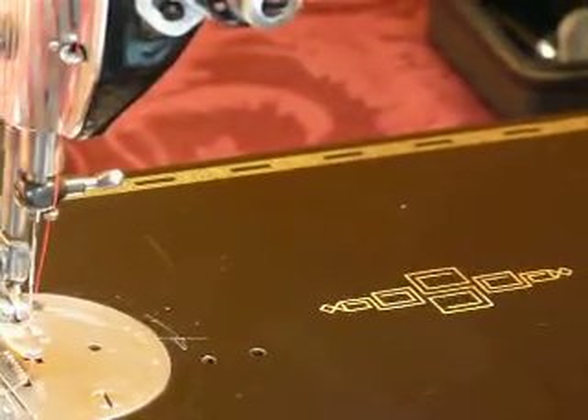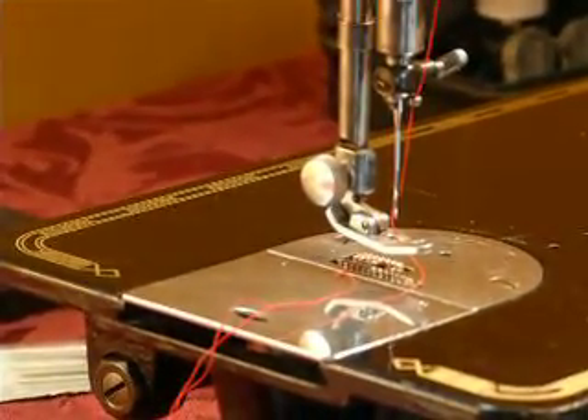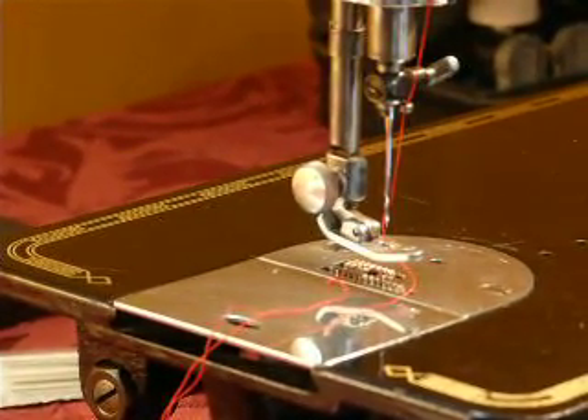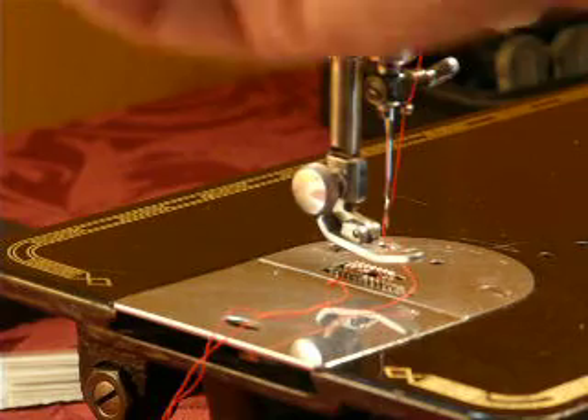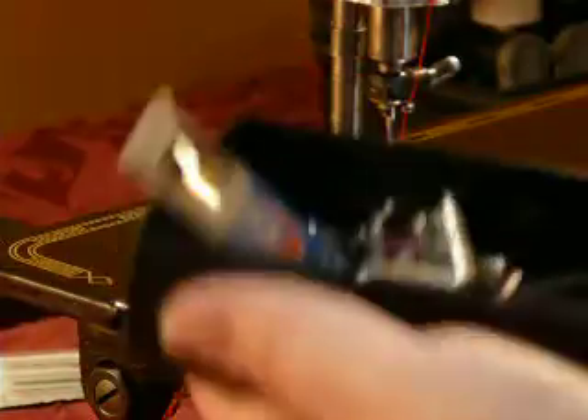It's ready to go. It's a straight stitch, all metal. Pretty much anything you get under the foot. You get a PDF copy of the instruction manual emailed to you after purchase. It comes with some original Singer accessories, including a hemmer foot.